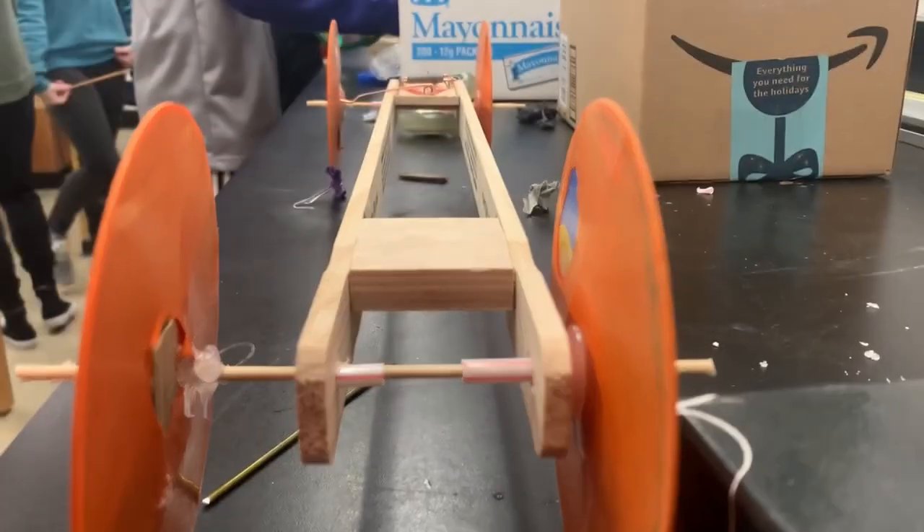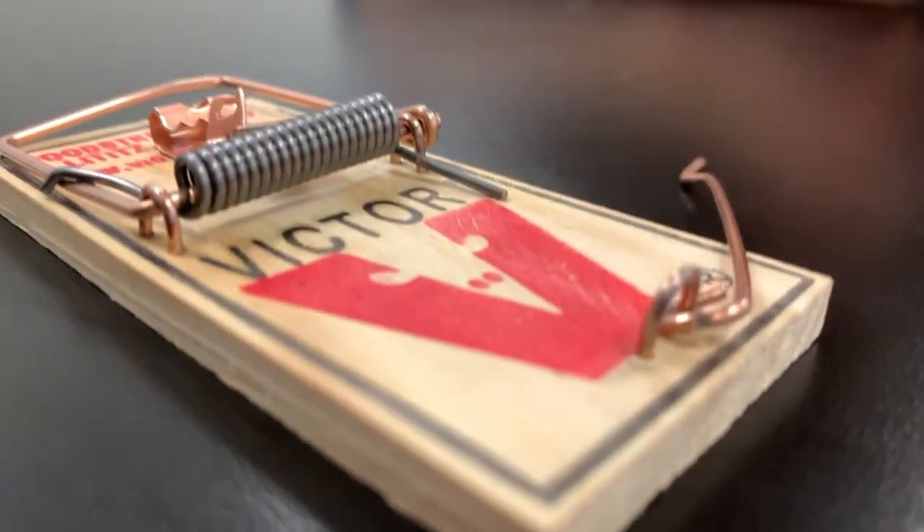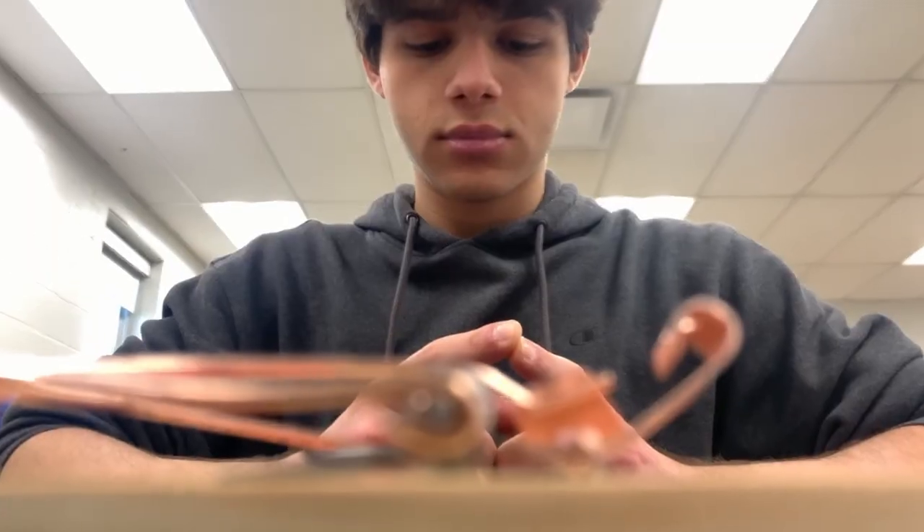Mousetrap cars are a common physics class project where students are tasked with building and designing their very own mousetrap car. They can either go the fastest or farthest. Here's how we build ours.